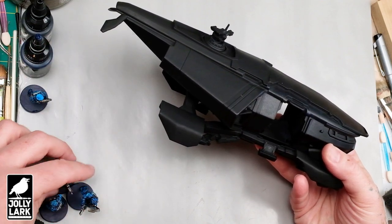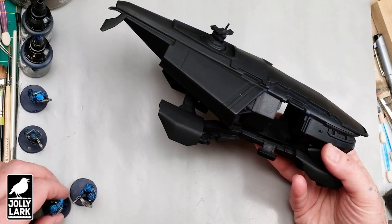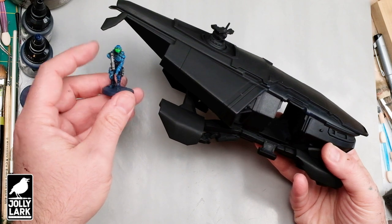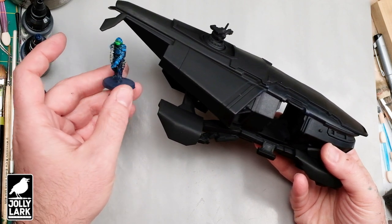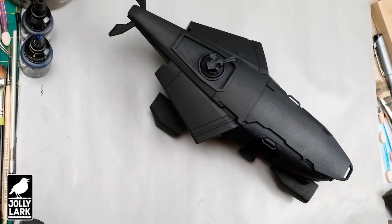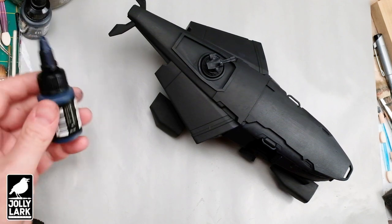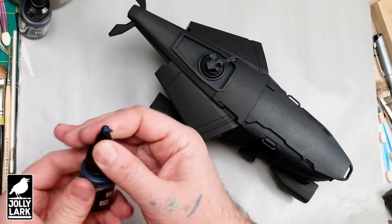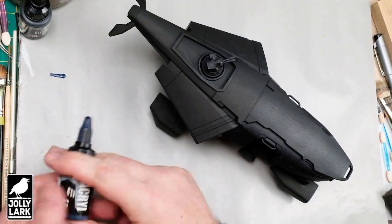In the Cyberpunk tabletop miniatures game Combat Zone, I'm usually playing Lawmen, and I've got a force of those already painted up. So I thought the AV4 would be a perfect complement to them. If you've watched my channel for a little while, thank you, but you'll notice I don't paint a whole lot of vehicles or sci-fi stuff. I tend to live more in the fantasy side of things with occasional forays into sci-fi. But the AV4 is such a cool, iconic vehicle, and I had an idea of a paint scheme I think would be pretty fast to show everyone and would look cool on the tabletop, so I wanted to give it a whirl.